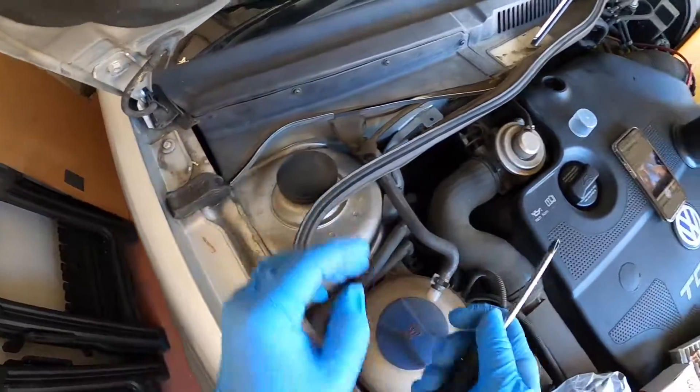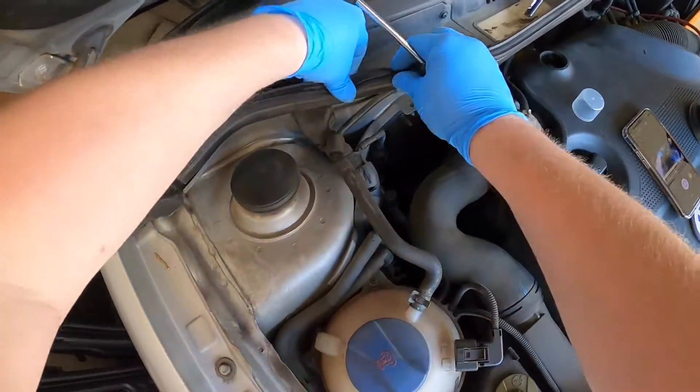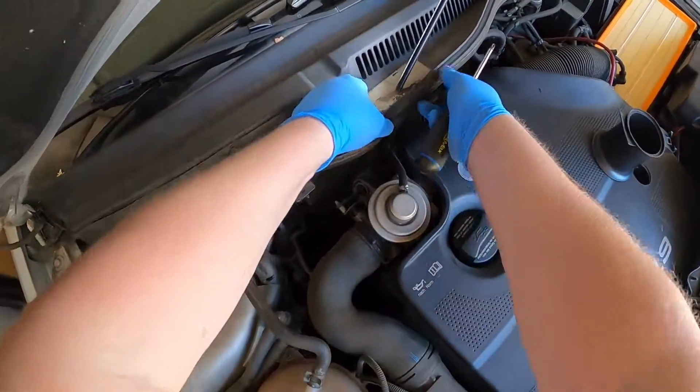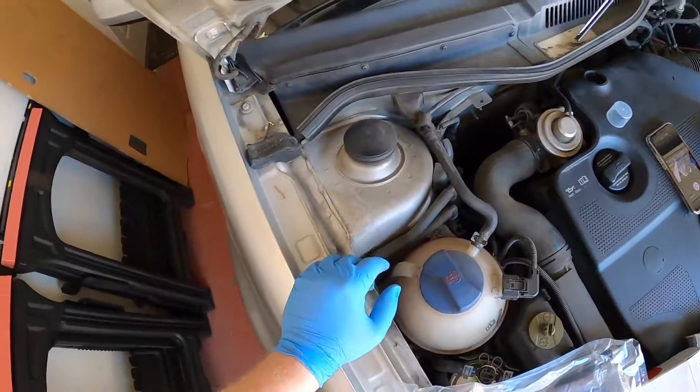So here it comes — get your rubber grommet back on there, and you have nicer smelling air inside your cabin.